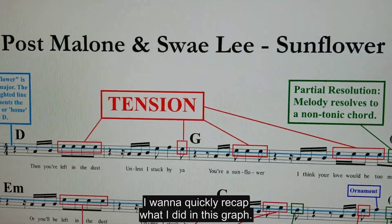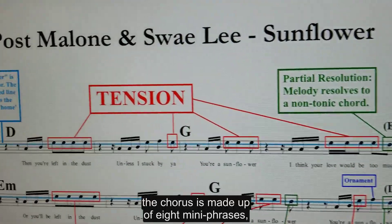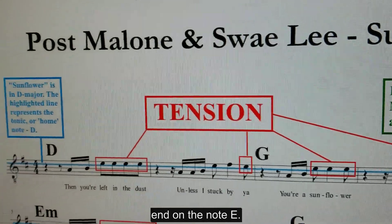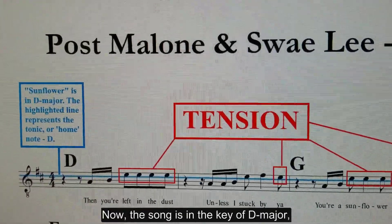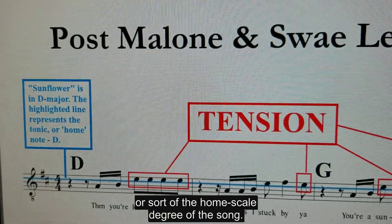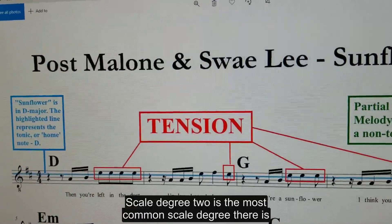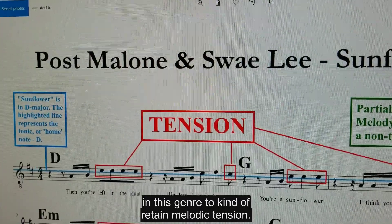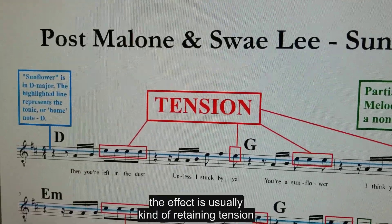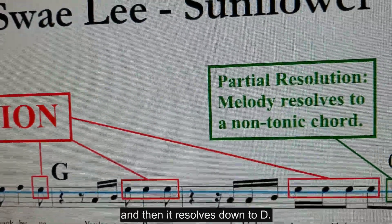I want to quickly recap what I did in this graph. The chorus is made up of eight mini-phrases, each a measure long, and each of the phrases — or most of them — end on the note E. The song is in the key of D major, so that blue line represents D, which is the tonic note or home scale degree. Because each of these mini-phrases ends on E, it retains tension. Scale degree 2 is the most common scale degree in this genre to retain melodic tension, and when a phrase ends on scale degree 2 it's usually resolved later. Here they end three phrases on E, and then it resolves down to D.